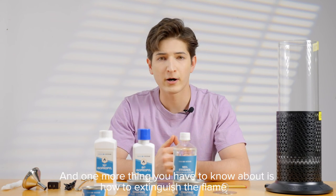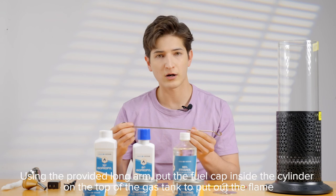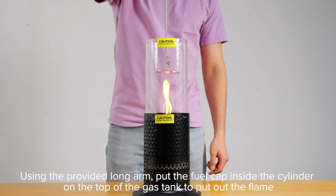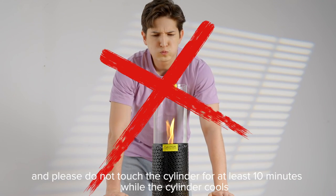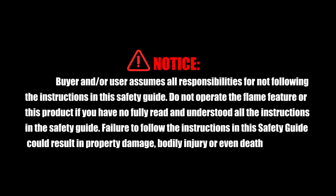One more thing you have to know about is how to extinguish the flame. Using the provided long arm, put the fuel cap inside the cylinder on the top of the gas tank to put out the flame. Please do not touch the cylinder for at least 10 minutes while the cylinder cools.